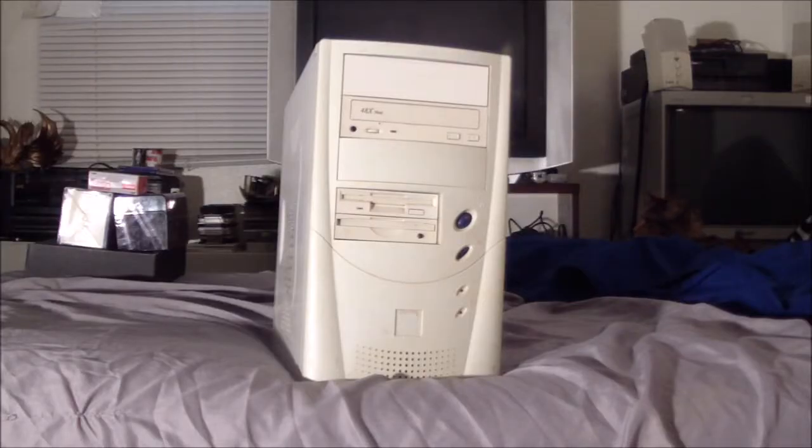Welcome back. Today's video we're going to be looking at this machine, which I kind of cobbled together maybe one or two months ago. If you watch my videos, I did a face-off between a 1.4 gigahertz Athlon Thunderbird and a 1.4 gigahertz Pentium 3 Tualatin. Almost all the time you guys correct my pronunciation of that, and I do appreciate it. I'll look it up before these videos to practice, but I always screw it up in the heat of the moment.